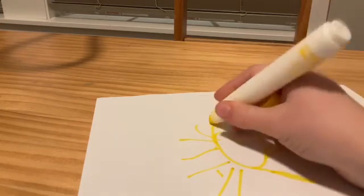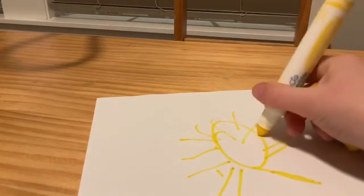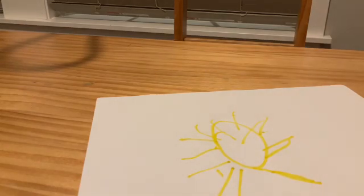When it's done, that's enough. You can draw more if you like — you may draw more — but that's just what I'm going to do, just to demonstrate.